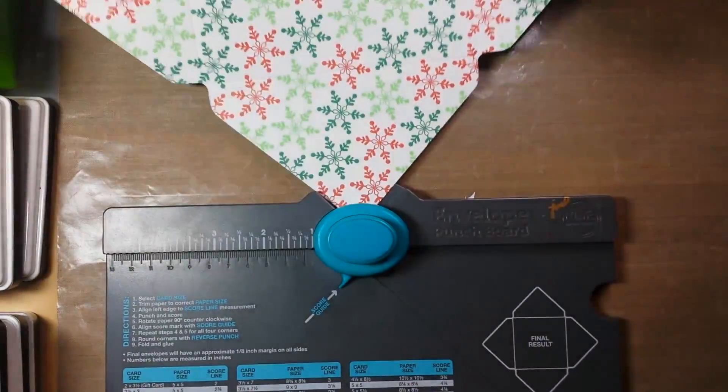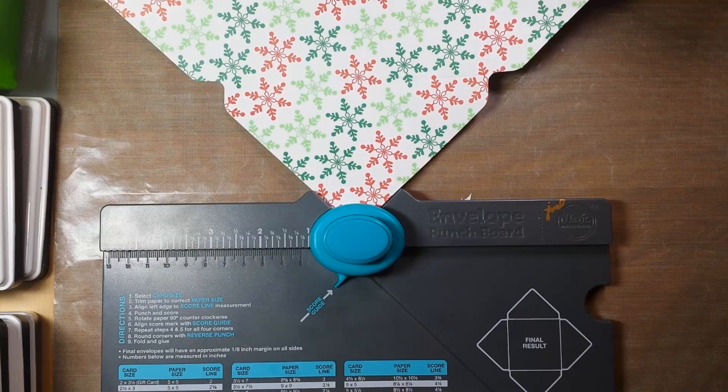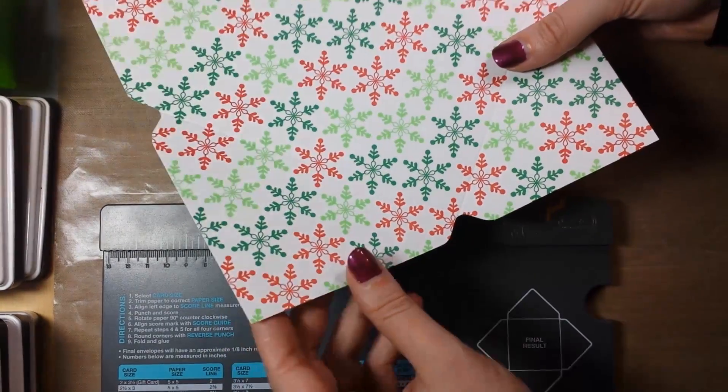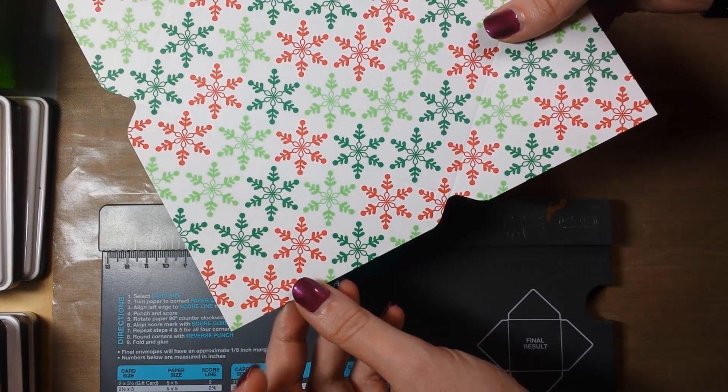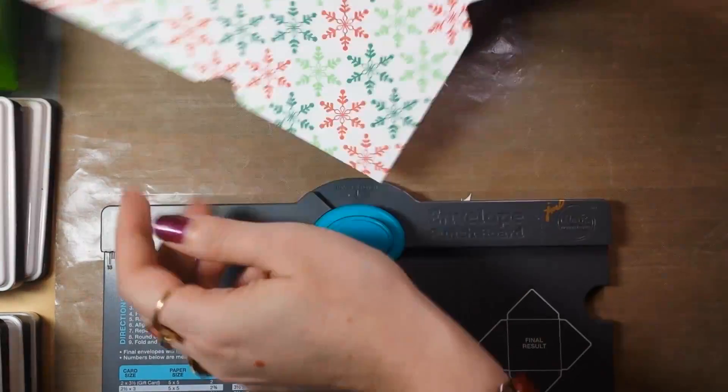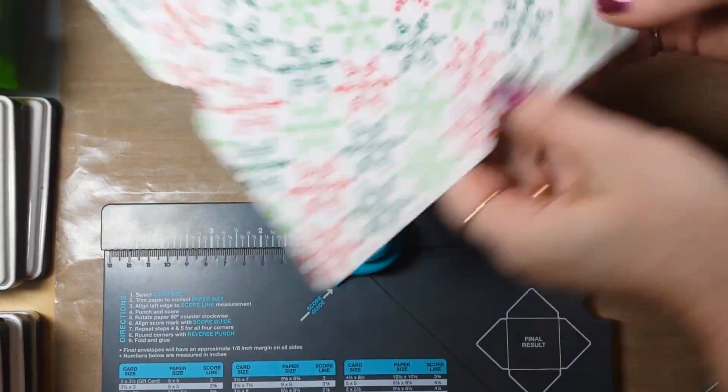Now I'm going to do the rounded corners with the reverse punch, though you don't have to — you could fold it right now with the sharp corners if you prefer. But I do like rounded corners, so I'm going to punch all four corners.